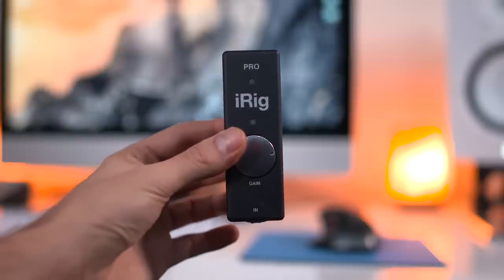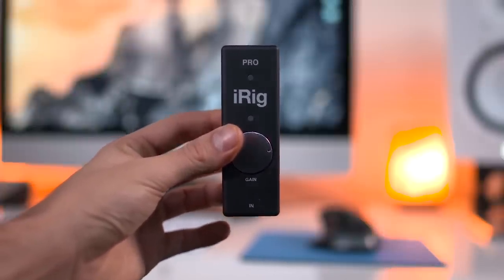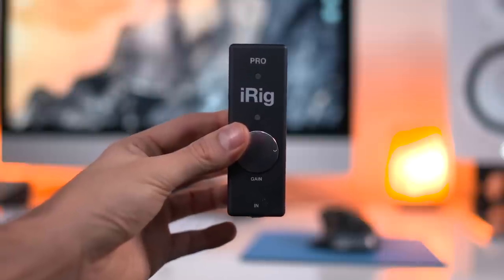So if you already own an iPad or Mac and you've been looking to jump into audio recording but don't really know where to start or don't want to spend a whole lot of money, this sounds great, is super versatile, and might be just what you're looking for.